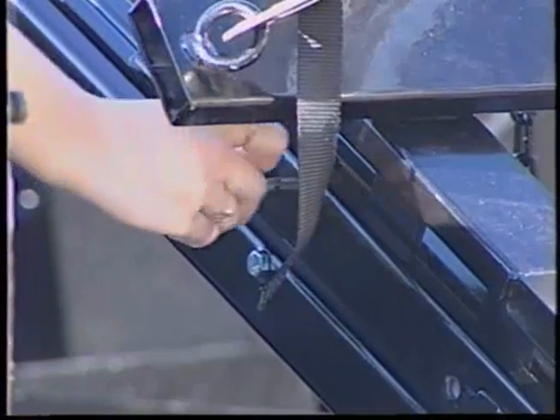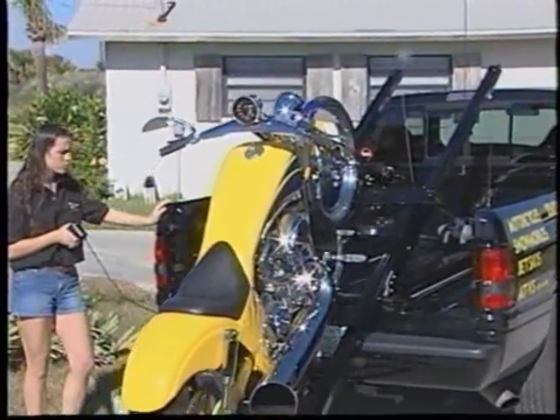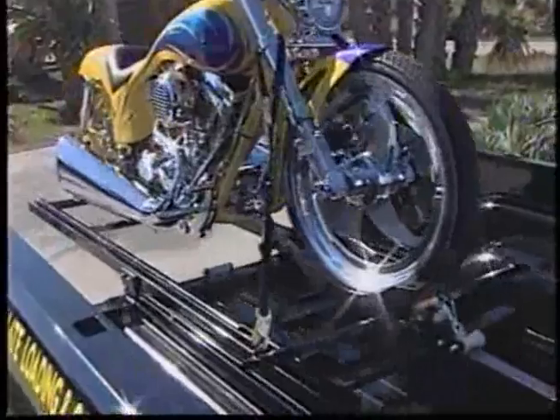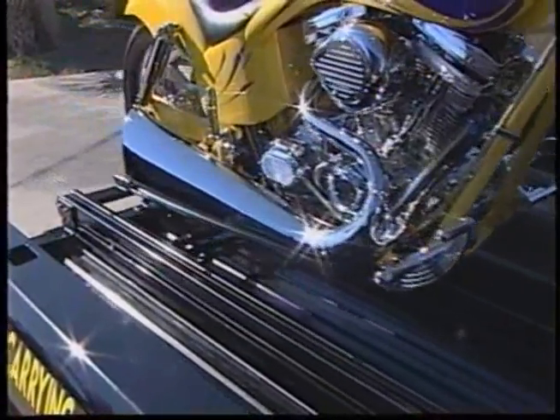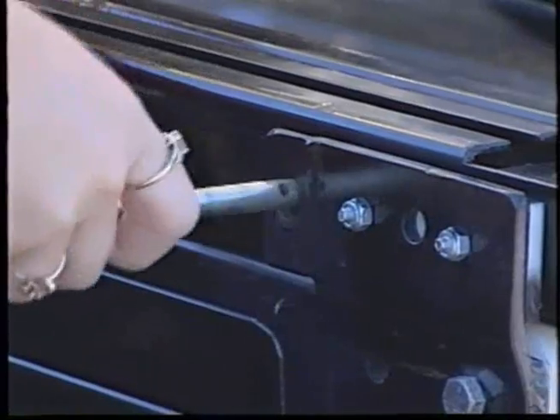Insert the safety pin that locks the cradle trolley. Hold the remote control switch in the end position until your motorcycle and the ramp are pulled completely into the vehicle. Then insert the transport safety pin after the unit is pulled fully into the vehicle and has stopped moving.